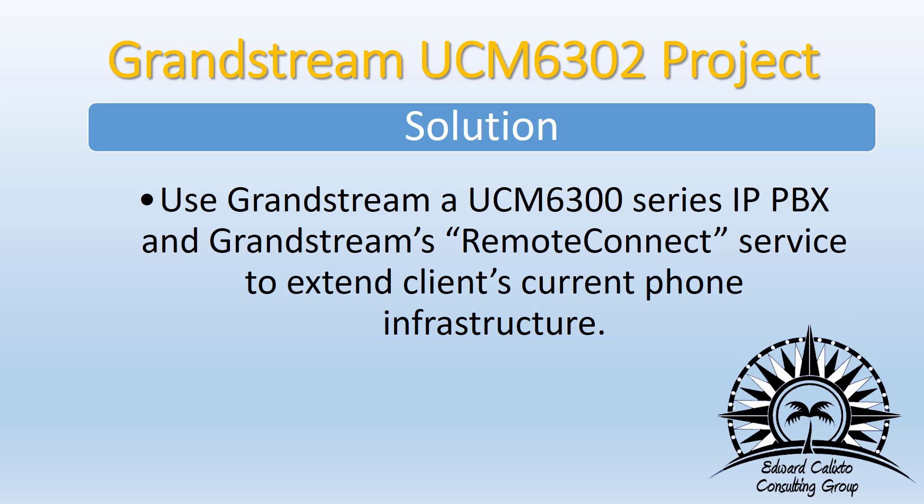When I say extend the current phone infrastructure, I'm not doing anything more than allowing those remote employees access to make calls — not from their home phones or personal cell phones, but through the office. When they return a call or dial from another office or warehouse, they do inter-office extension dialing. Calls get directed to them at their current location, regardless if it's inside an office or working remotely.